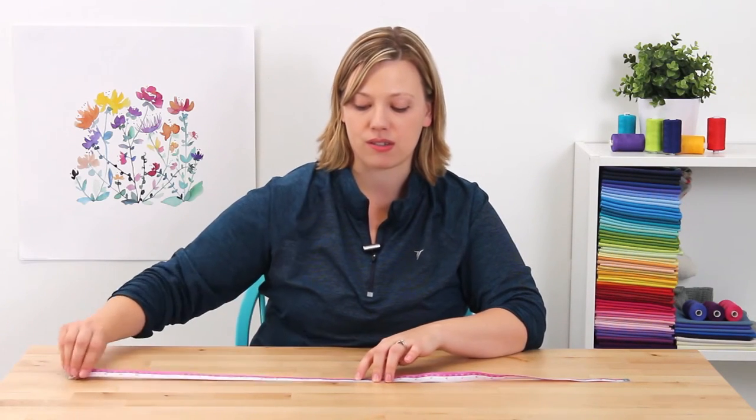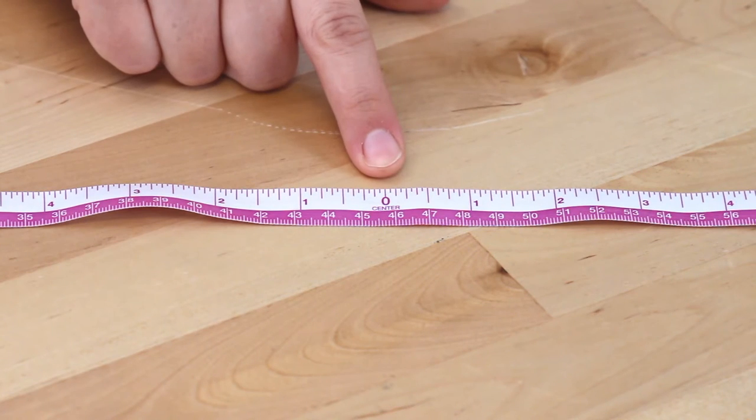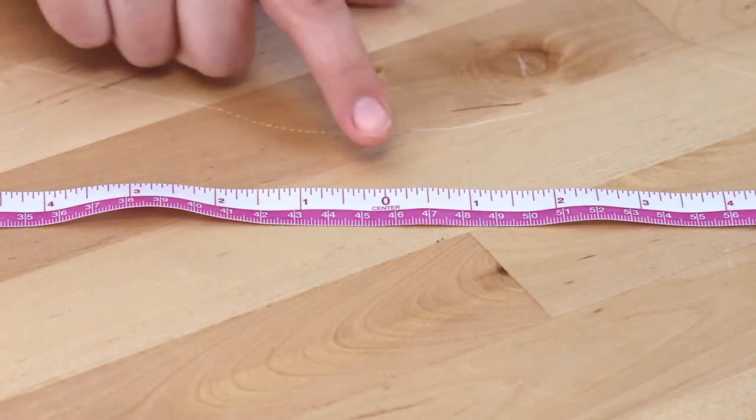It zeros out in the center so you can easily measure up to 18 inches on both sides. Again, this is the flexible yardstick by Dritz.